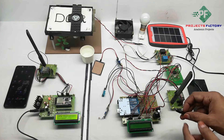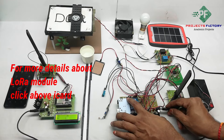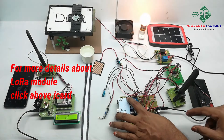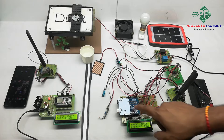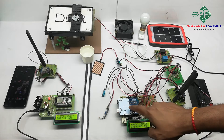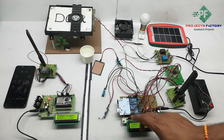For the transmitter side, we are using a 12V 1.3A battery for power. Arduino reads all the sensor data and displays it on the LCD display. On the LCD, T stands for temperature, H for humidity, R for rain sensor, and L for LDR.